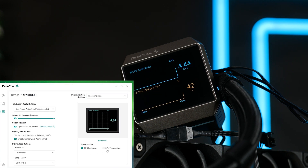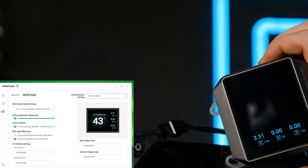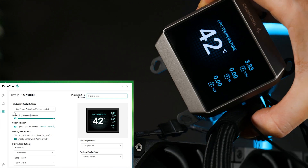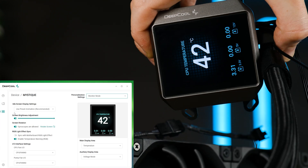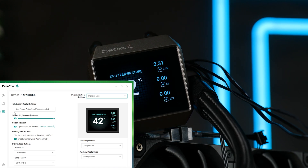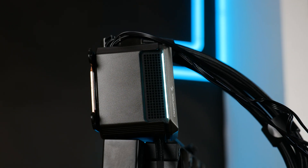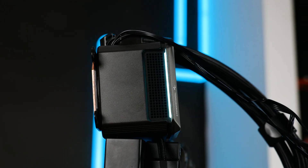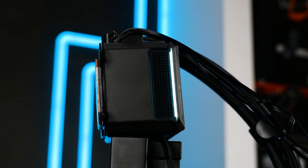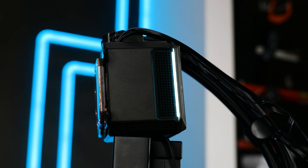It has a built-in gyroscope, because pressing a button once would be too much for the end user. No matter in what direction you install the AIO, you can allow it to auto-adjust and turn the image around, which is cool. And it even has a tiny amount of RGB. You can manually set it to whatever you like using the 3-pin RGB cable, or set it via software to match whatever you show on the screen. It's not in-your-face — it's subtle.